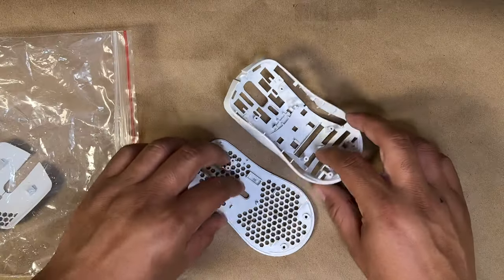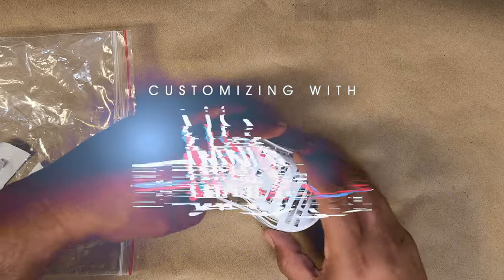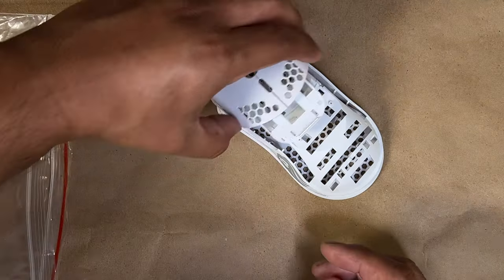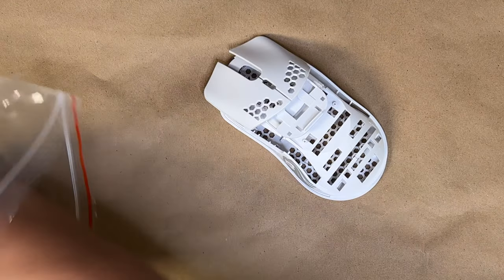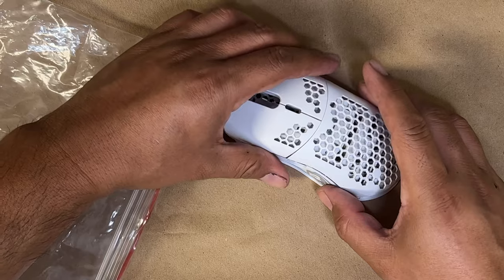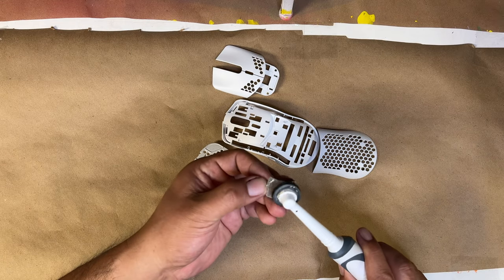If you guys are new here, my name is Ernie and I customize just about anything and create branded merch for other companies. The mouse has already been pre-disassembled by Custom Controllers, and now we've got to prep it by sanding it using our trusty DIY little orbital sander.